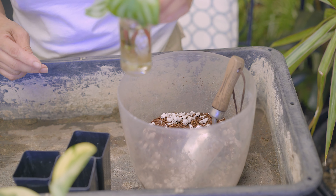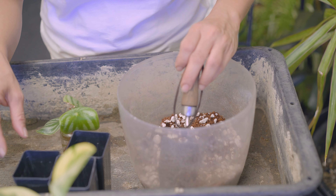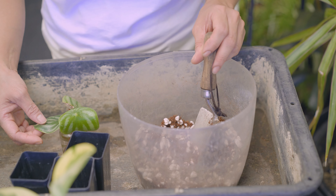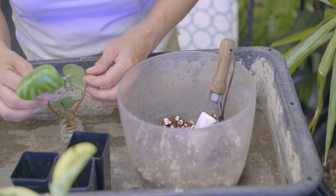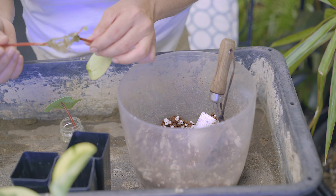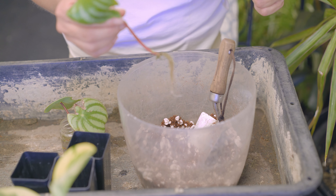And last to pot up are these watermelon peperomia cuttings rooting in water. I will be potting them up in a mix of coco peat and perlite as well. I will try and handle these cuttings carefully so I don't damage the roots. Let's do this.